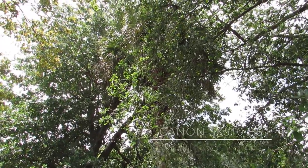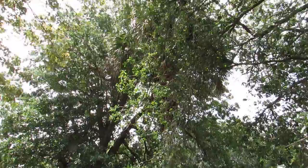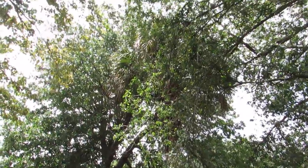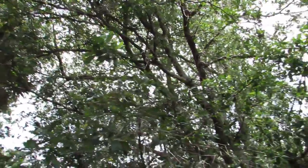Hello everybody, this is JayTheGeek and I'm here with my video test of the Canon SX510HS. This is 1080p HD video.